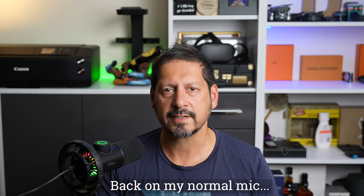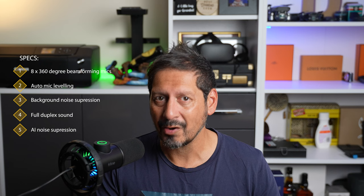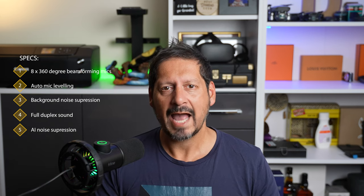Now for a few specs. This A20 has eight 360-degree microphones which make up the beam-forming mic array. It also has auto-mic leveling to ensure that audio is clear at all times, background noise suppression, and it's full duplex — which means you can talk and listen at the same time. It also has AI noise suppression, so while it's handling room noise, it's also optimizing for human voice. There's a ton more techie specs, but if you really want to know all of that, just leave me a comment.